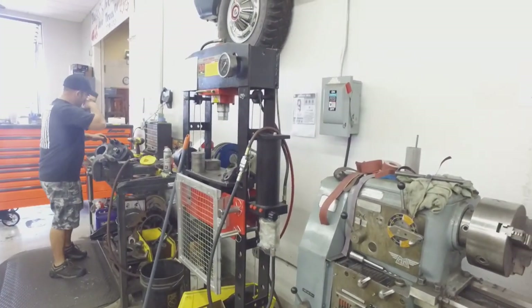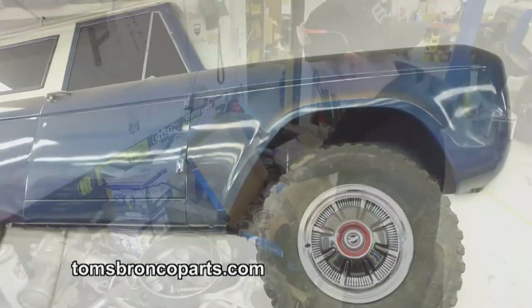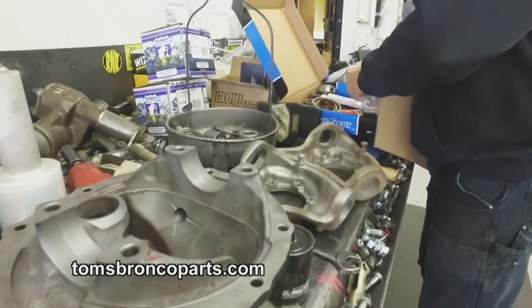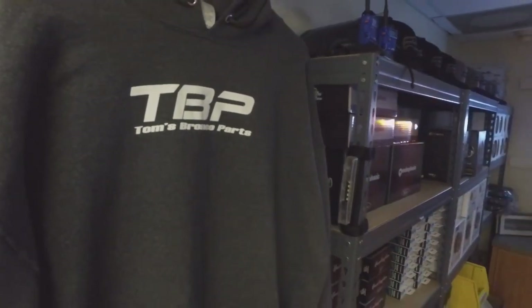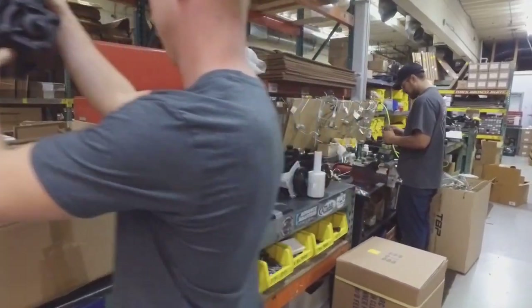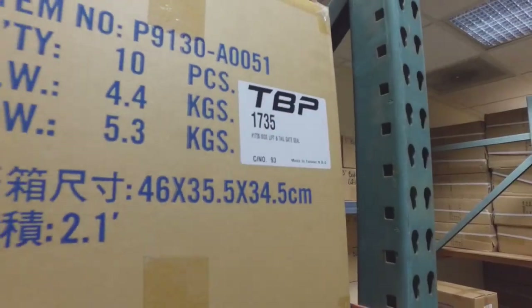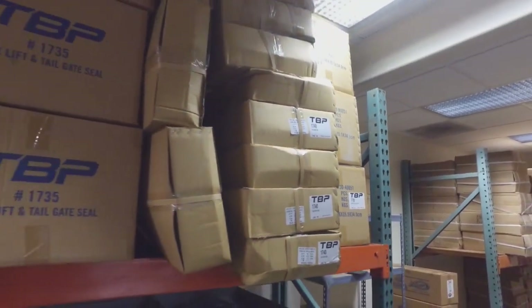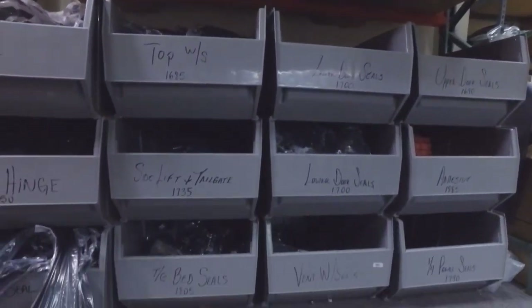Tom's started off as a really small company out of the back of Tom's father's garage — Rusty's 4x4. Tom would work there on weekends as a high school kid. He got his first Bronco, drove it like a high school kid, rolled it a couple of times, and realized it was difficult to find parts. So he started collecting used parts and selling them to other people. By word of mouth it grew — he started a smaller business, went in-house with his dad, opened Tom's Bronco Parts, and started selling out of the local newspaper. It's grown to almost 30 employees now.